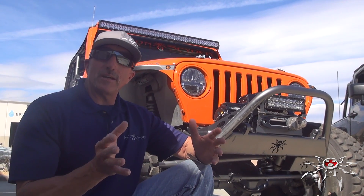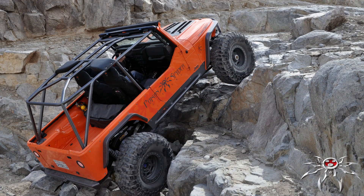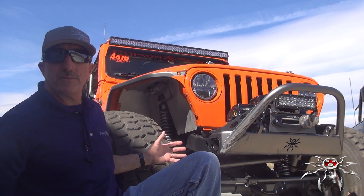One of the things you come up against at the Hammers is ledges, steep climbs, steep walls, and big boulders. Typically to conquer these trails, you have pretty good size wheels and tires. So for a bumper to work well in these conditions, it needs to have the best available approach angle and departure angle, and the bumper itself can't interfere with the tires.